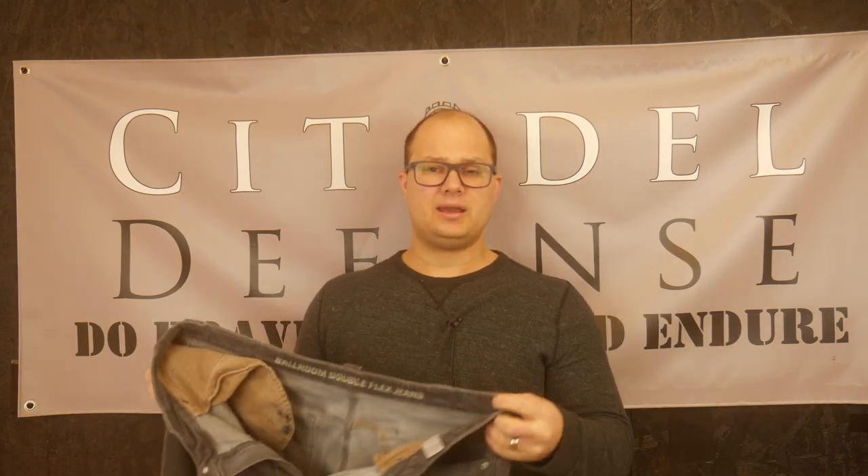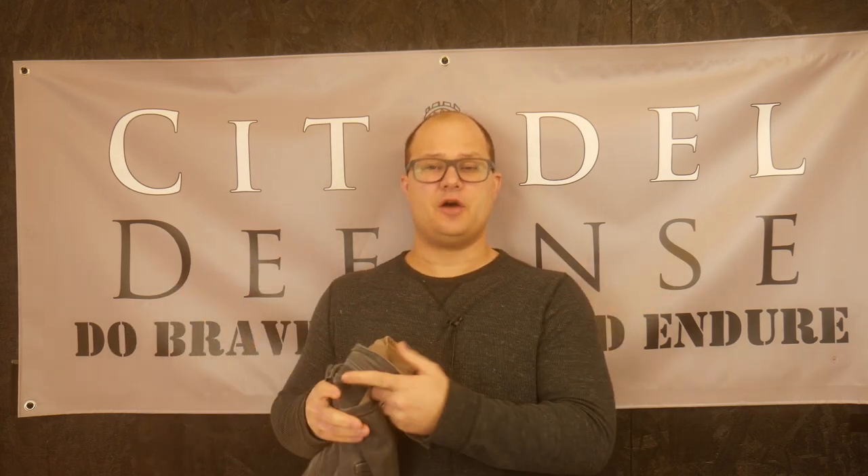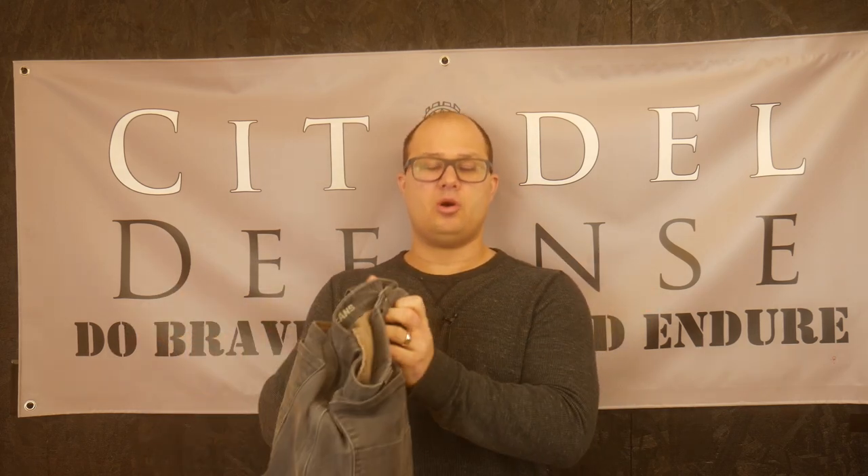Appropriately named because they've got room. All in, I'd recommend these jeans if you're looking for a comfortable everyday pant that holds up and carries all your stuff. Especially if, like me, you don't prefer cargo pockets because they look a bit dopey and you just want to look like a normal person sometimes. These are a winner. Hope that's helpful — do brave deeds and endure.